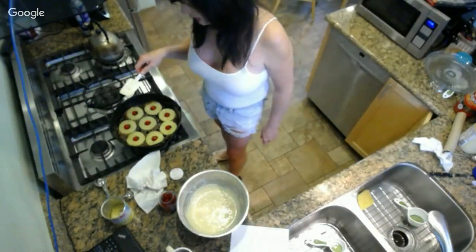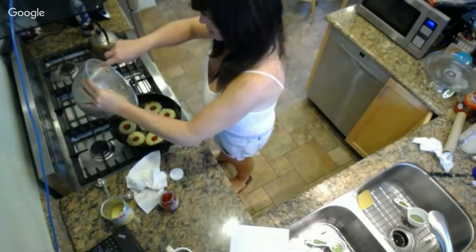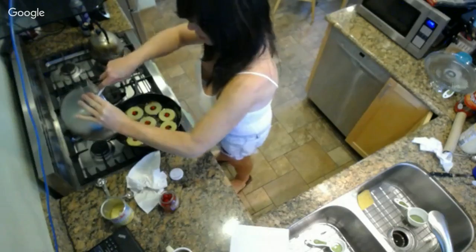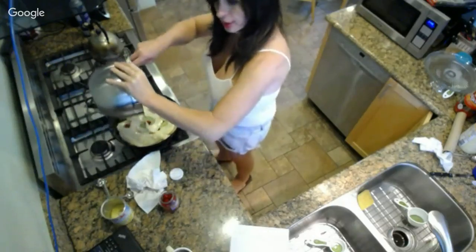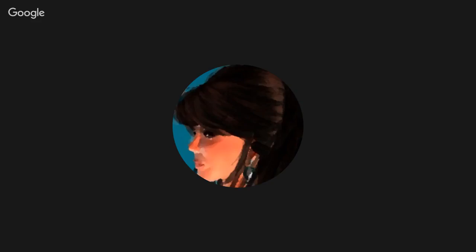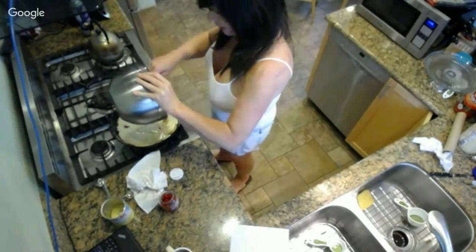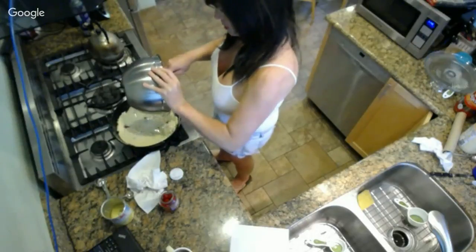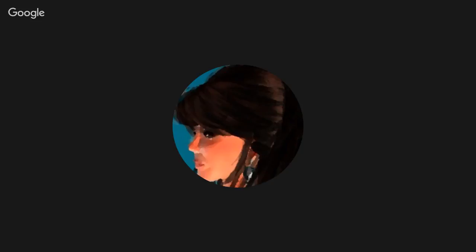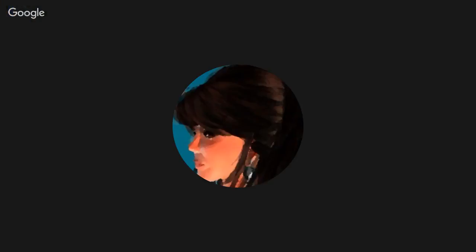Grab the spatula and work that around - that is beautiful. Can you get a close-up? I can't unfortunately - I need the selfie stick now. I'm trying to be pretty even with the placement of the batter so I have an even cake. You want a rubber spatula - not one you flip pancakes with, but a rubberized one.